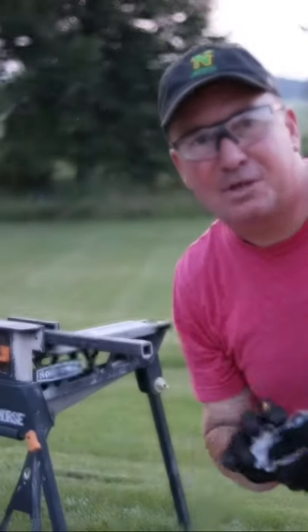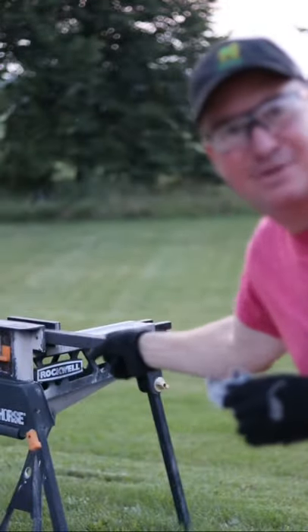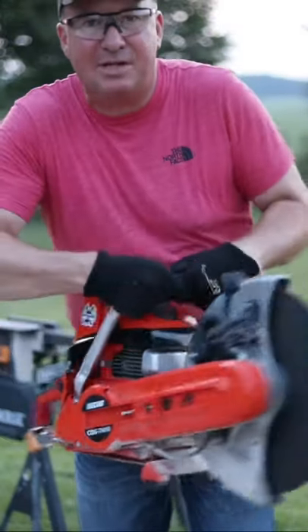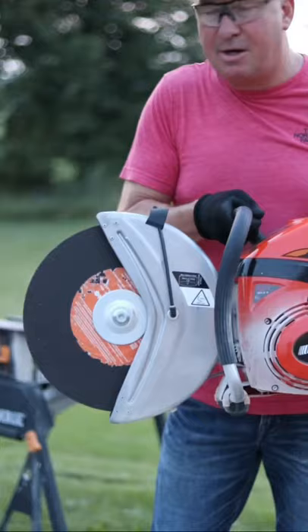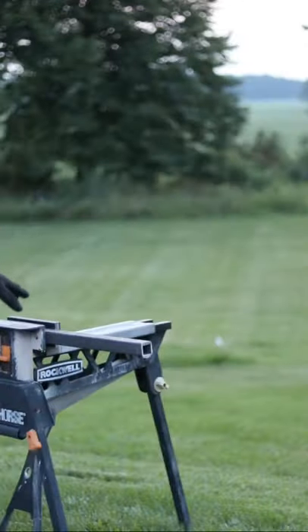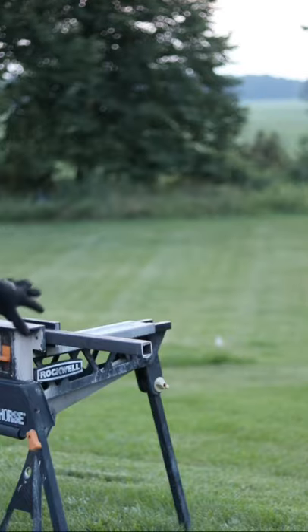Alright check it out friends, tonight we're going to make some 4th of July sparklers Mark Thomas builder style. We're going to be using the ECHO CSG 7410 cut off saw right here. This has the 14 inch abrasive blade and I'm cutting some inch and a half tube steel — it's 1/16 inch thick.